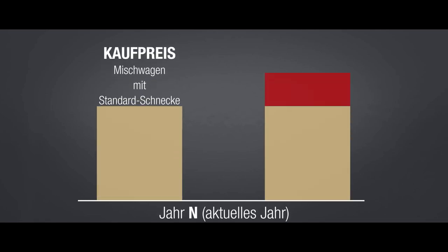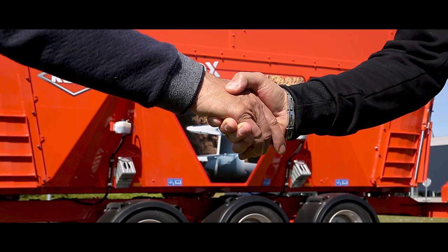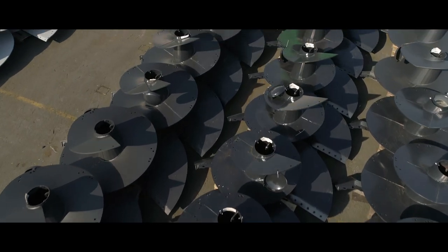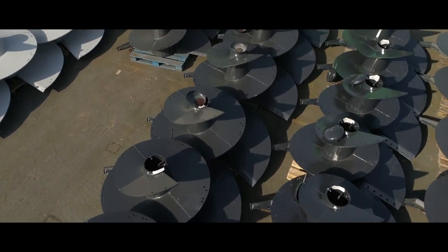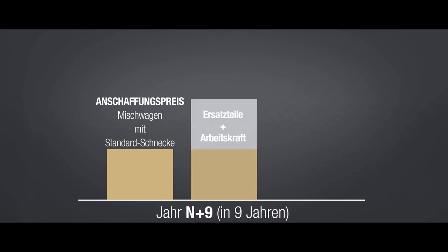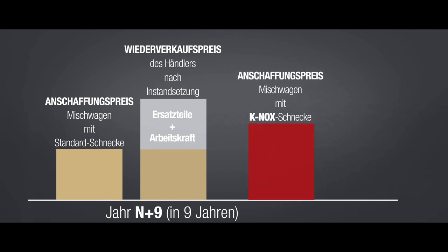Planen Sie beim Kauf Ihres nächsten Mischwagens die Canox-Technologie als zusätzliche Investition ein. Der Händler beurteilt den Wert eines Standard-Mischwagens an dem Zustand der Verschleißteile. Müssen vor dem Weiterverkauf Teile ausgetauscht werden, schlägt sich dies auf den Preis nieder. Mit der Canox-Technologie erzielen Sie einen höheren Verkaufspreis, da kein Austausch der Canox-Teile erforderlich ist, und die Maschine kann auf dem Gebrauchtmaschinenmarkt schneller verkauft werden.